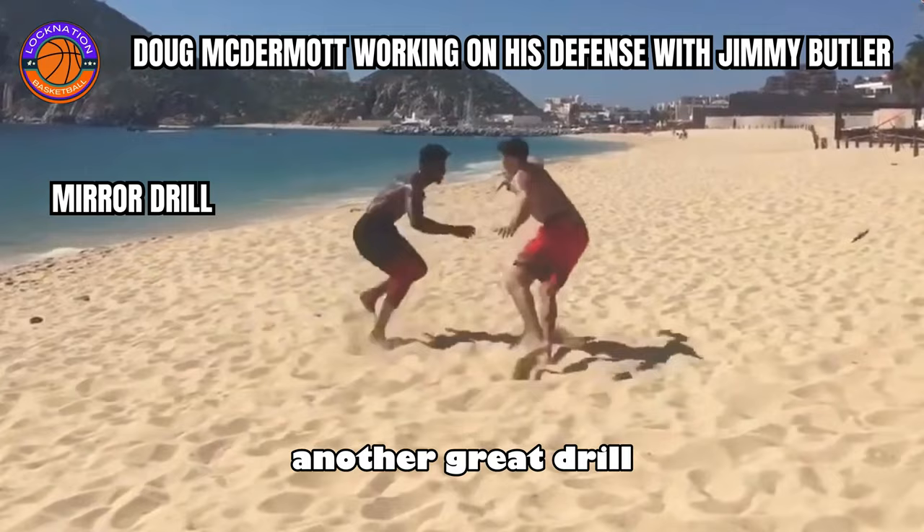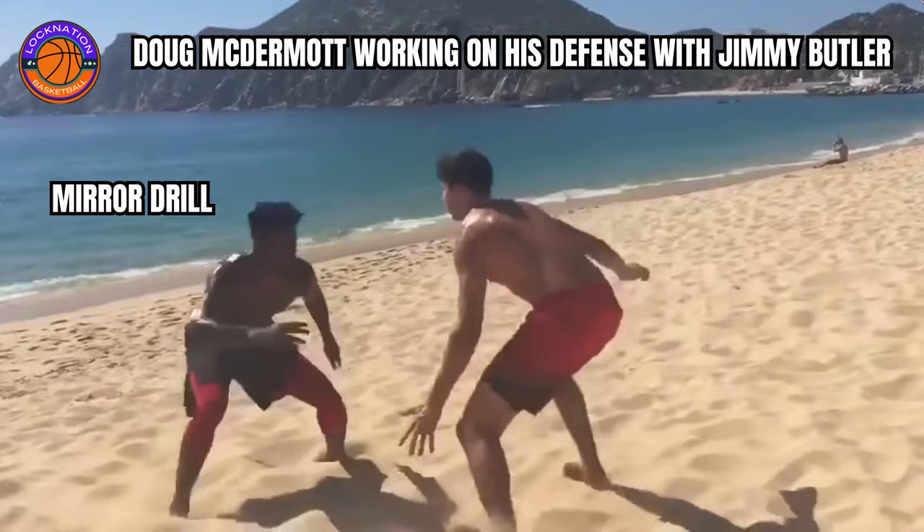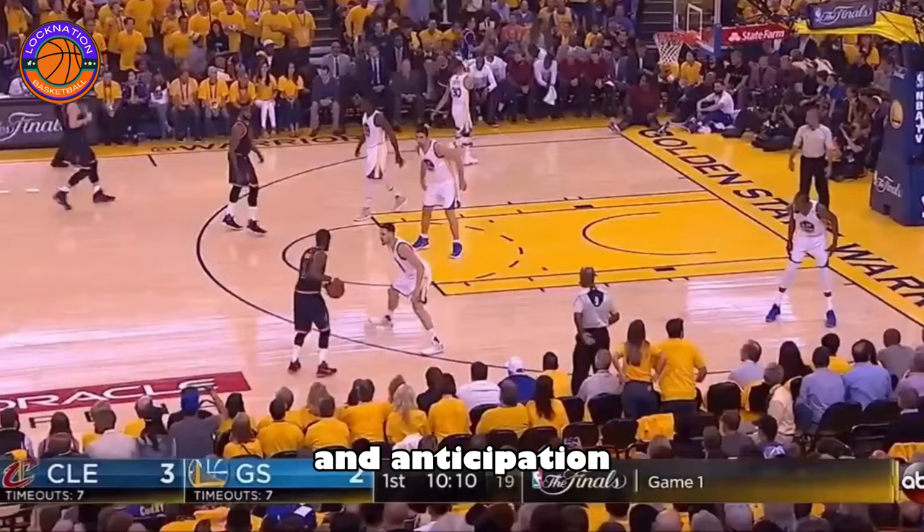Another great drill is something I picked up from Jimmy Butler and Doug McDermott, and it's called the mirror drill. Basically, in this clip, Doug McDermott is working on his defense and trying to shadow Jimmy Butler. This drill works on various different things such as lateral quickness, reaction time, and anticipation.